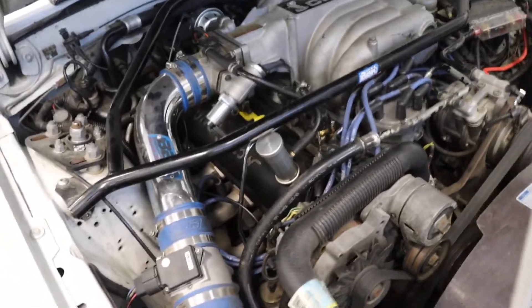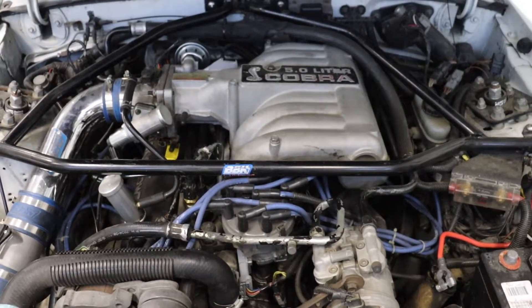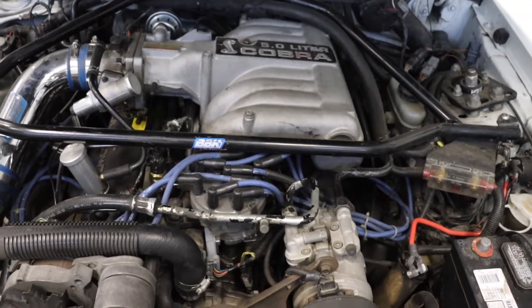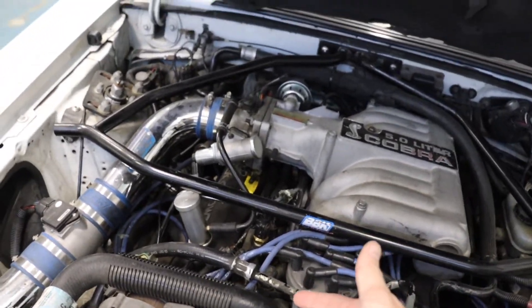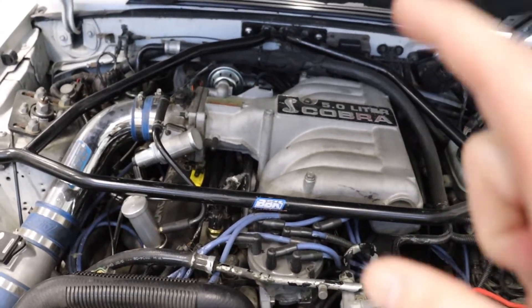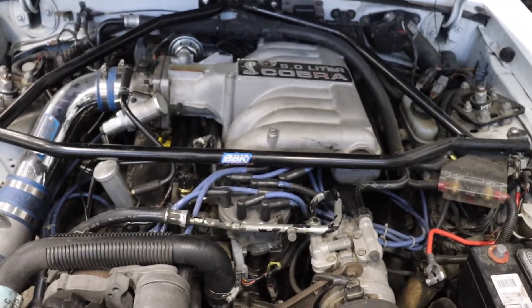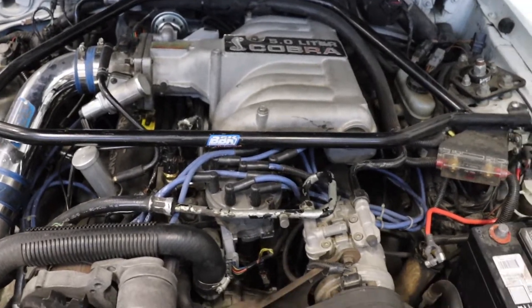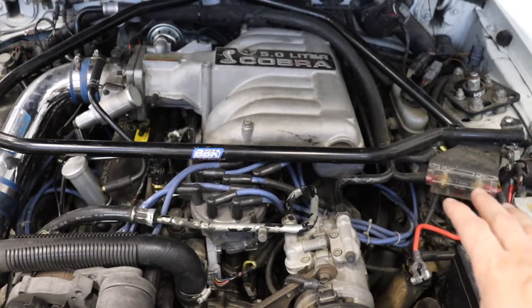Numbers aren't the biggest thing, but in general you're looking for no more than a 10% delta — that's a 10% difference between your lowest and highest compression numbers across all cylinders, say cylinder one versus cylinder eight. If they all fall within that margin, you have a healthy engine. Unless they're all super low, in which case you probably have a head gasket issue affecting every cylinder.